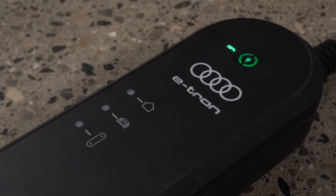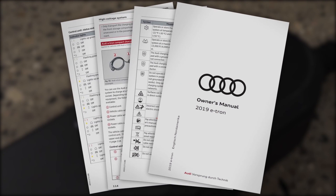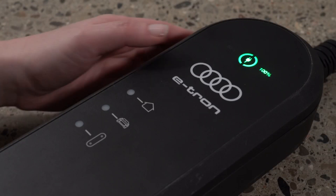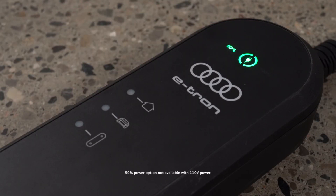The icons on the control unit may glow or flash green, yellow, or red depending on conditions. Please see the owner's manual for information on the status indicated by various combinations. The control unit automatically recognizes the voltage and available current strength. The charging power level can be set to full or half power by pressing the power button for three seconds. Half power charging is not available with 110 volt power.